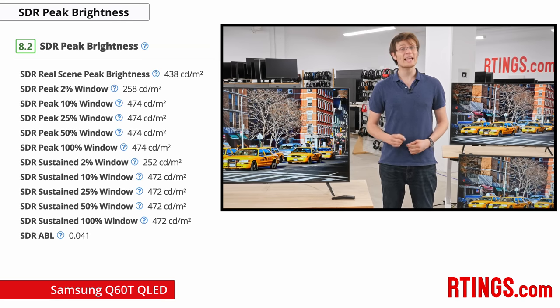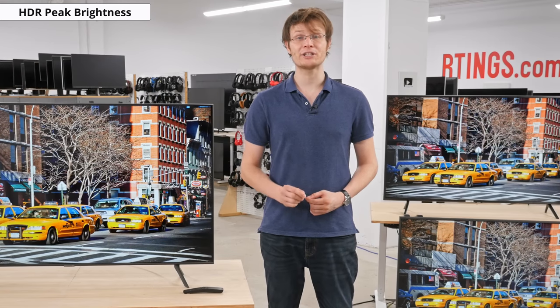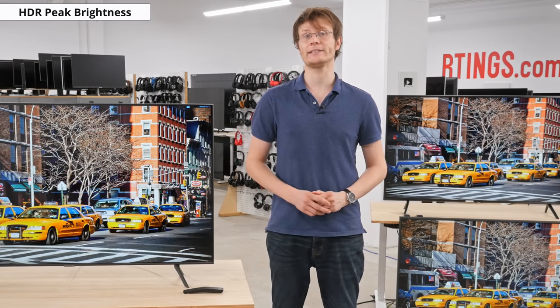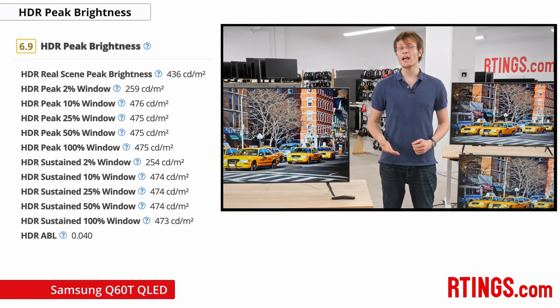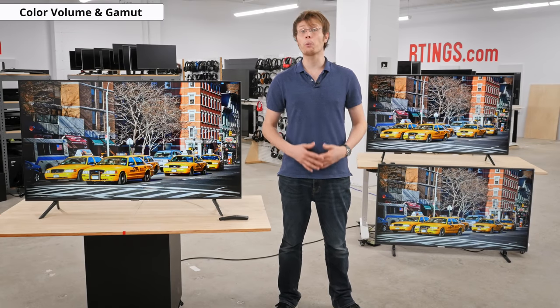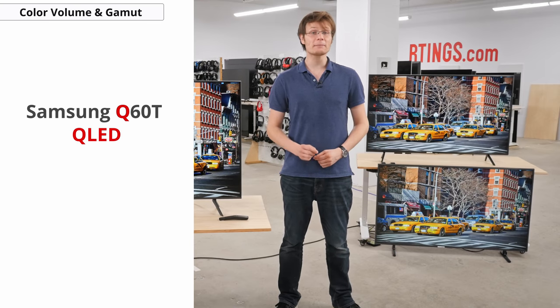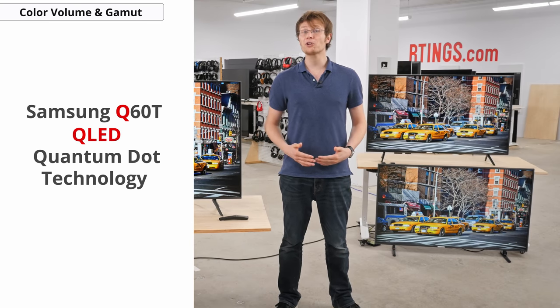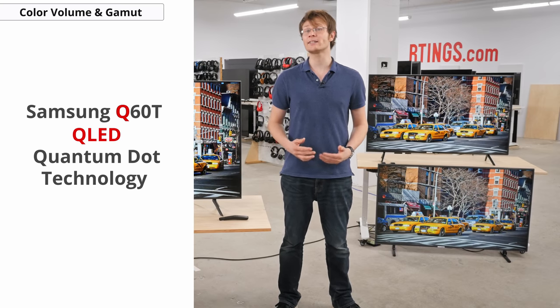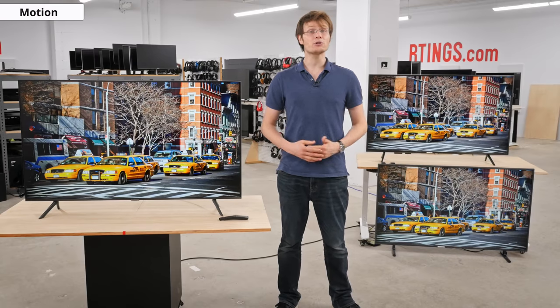Some people don't like frame dimming as it can crush details and unfortunately can't be disabled. If you watch HDR content, the ability to produce brighter regions of the image is important for impactful highlight detail. Unfortunately, while the Q60T supports HDR, it can't produce bright specular highlights, and at below 500 nits it can't really make HDR content stand out. The Q in Q60T refers to QLED, Samsung's name for their quantum dot TVs. This technology allows for more vivid colors and the Q60T doesn't disappoint — while it can't produce as wide a color gamut as some higher-end QLED TVs, it's almost exactly the same as last year's Q60R.